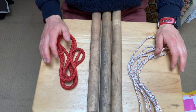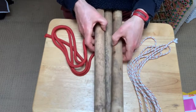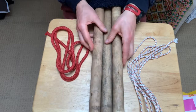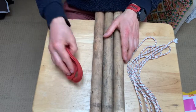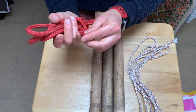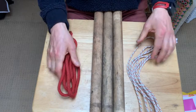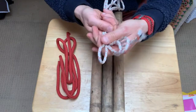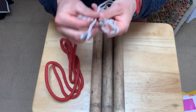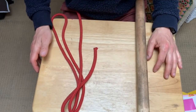In order to learn these knots and lashings we're going to need some materials. We're going to need three pieces of wood — I'm using wooden dowels here but any sticks are fine. We're going to need one piece of rope about as thick as your little finger and about a meter in length. We're also going to need a second piece of rope which is about half the thickness, two meters in length.